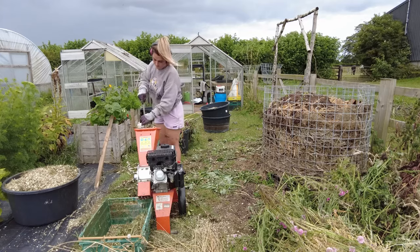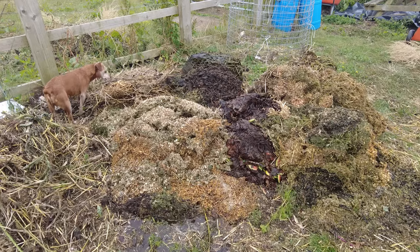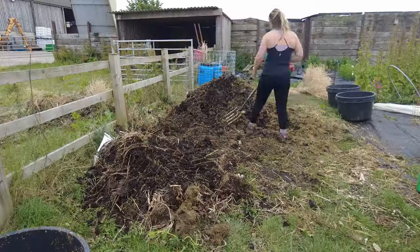Compost is the breakdown of organic matter by microbes. We take things like wood chips, leaves, plant material, and straw and put them into a pile, and they get broken down by things like bacteria, fungi, protozoans, nematodes, and small insects. All of these microorganisms break down that organic matter and release nutrients to fuel their own growth and metabolism.